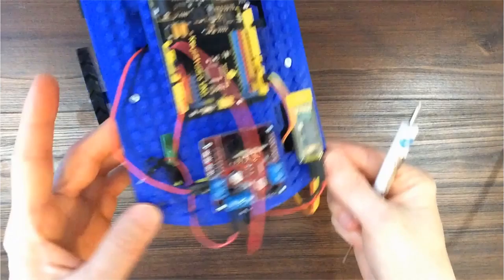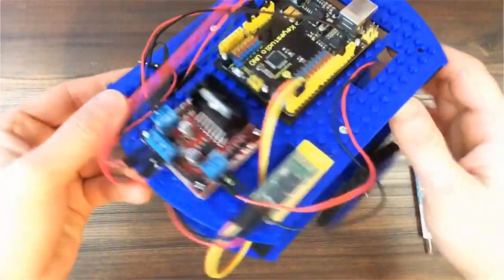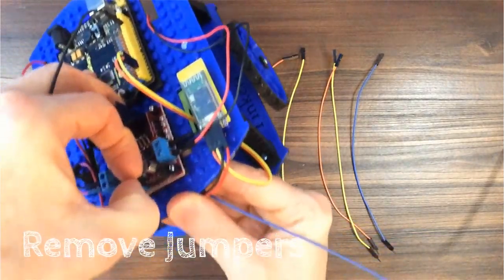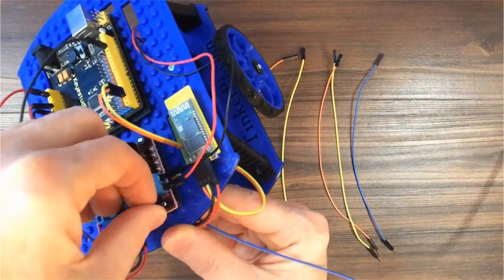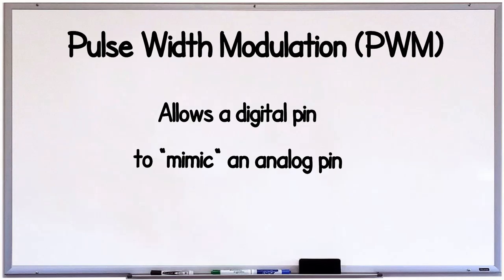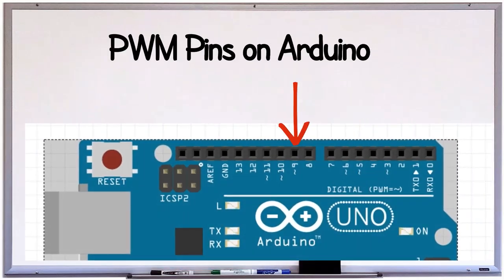When you connect the motors to the motor board, plug the black wires to the inside of the board toward the heat sink — it kind of looks like a pencil sharpener. You'll need to remove the jumpers from the outside pins on the motor driver if they're on. These outside pins are to control the speed of the motors and need to be plugged into the pins that can do pulse width modulation, or pins 3, 5, 6, 9, 10, and 11.